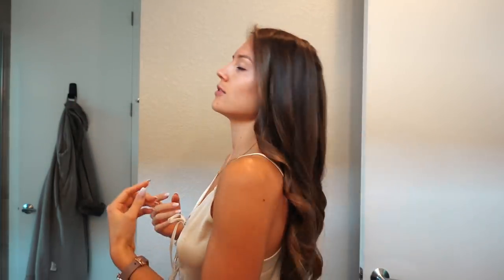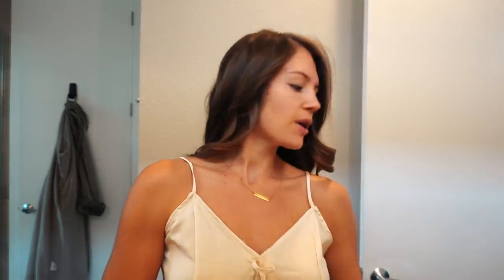It's just a matter of not wanting to wash my hair all the time because I'm lazy. So I only wash my hair like once or twice a week. And then I use this dry shampoo if I don't — Batiste.